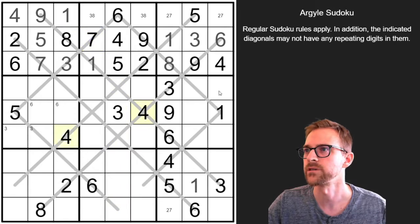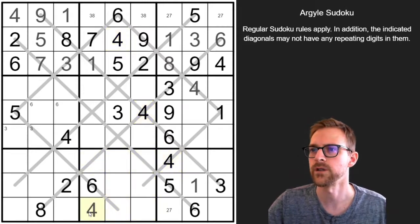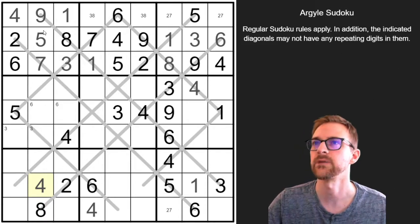Looks like there's a lot of 4s. These 4s mean those can't be 4s. This 4 means that can't be a 4, leaving one spot — that must be a 4. These 4s cancel those. This cancels that one, putting a 4 there. Those two 4s cancel here and here. This 4 is on the diagonal there, so this is a 4. Have we solved all the 4s? 1, 2, 3, 4, 5, 6, 7, 8, 9 — we did! So 4s are really helpful.